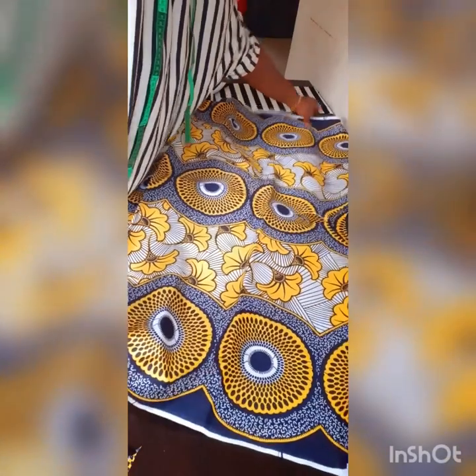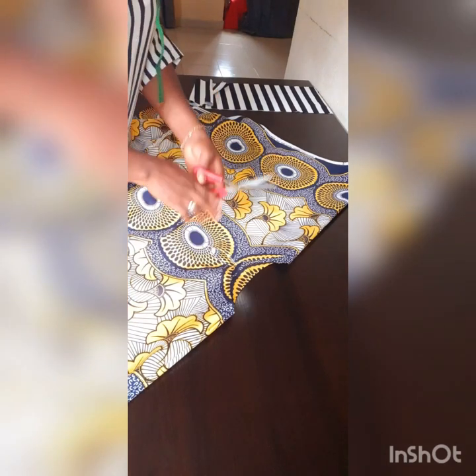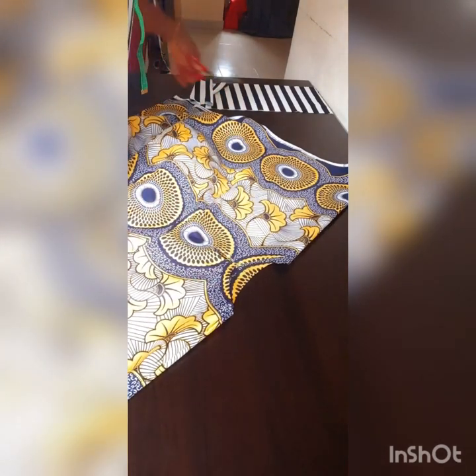I'm going to fold it back the way towards the four, fold back — there you have it. That's the other neckline. You can just tear this. All you need to do is sew by the sides straight down.